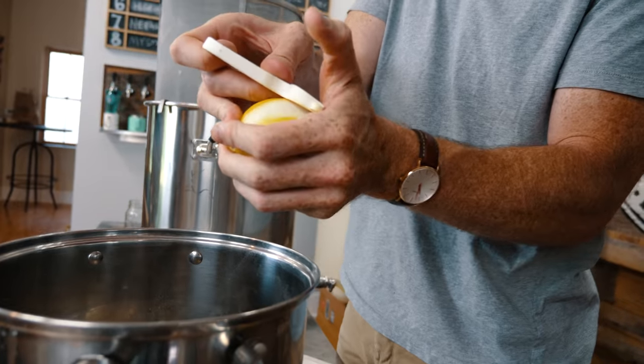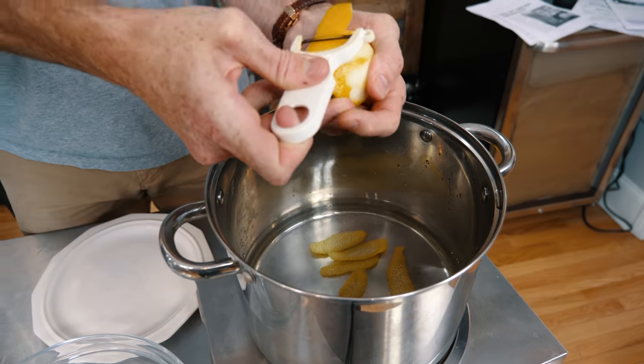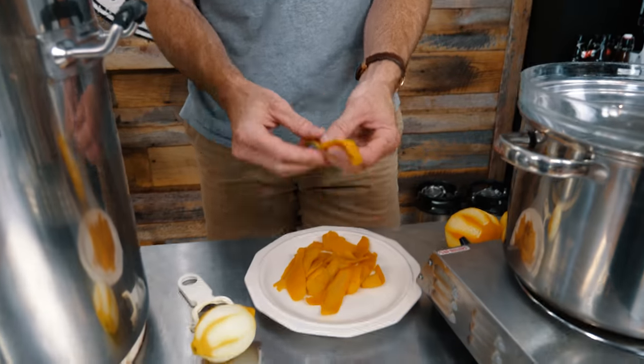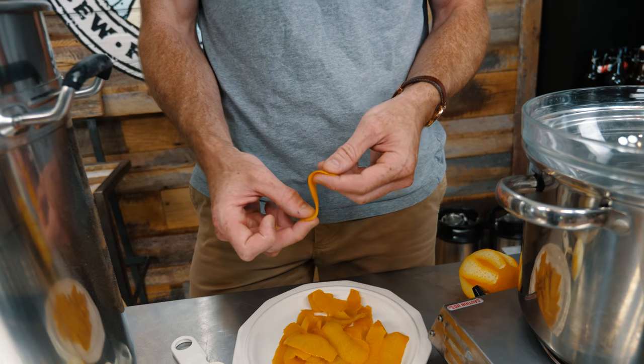Now we're going to do the lemon. You want to do them separate so the flavors can get all mixed up. Your pith is going to be nice and soft, really pliable. And we're actually going to candy these here in just a little bit.